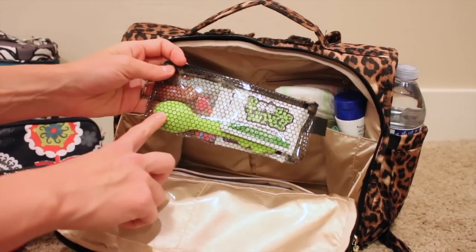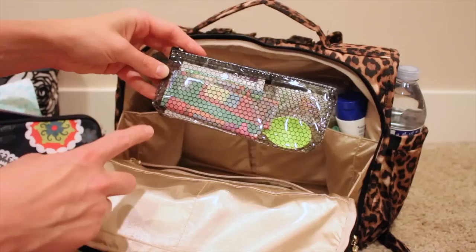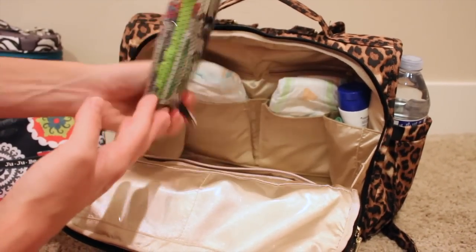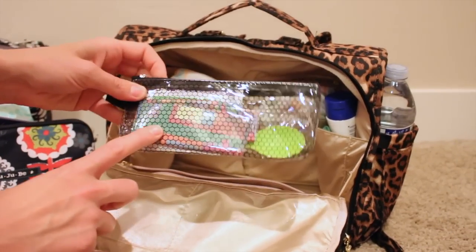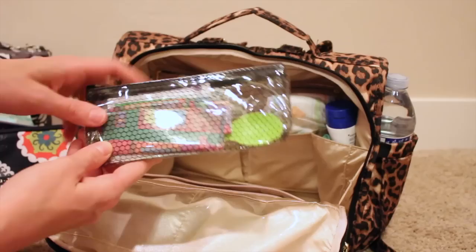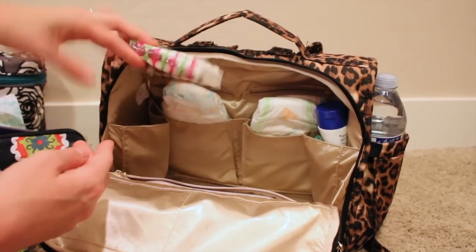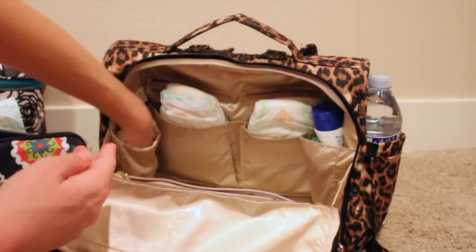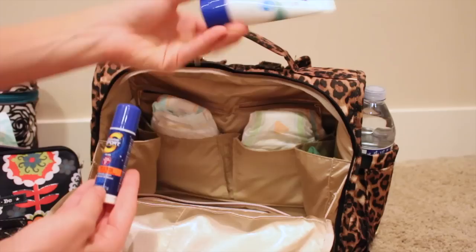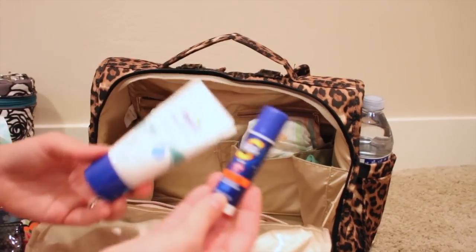The eating out pouch has some boogie wipes, a disposable spoon, and some of those mats you put on the table for babies so they can eat off the table. It's that nine-piece travel set you get at TJ Maxx or Ross - they come with seven or nine of them and it's about $12.99. I also have a package of tissues, a sunscreen stick, and sunscreen on this side. My youngest has sensitive skin so I have the Coppertone Sensitive Skin version, and I use the sport stick for the bigger kids.